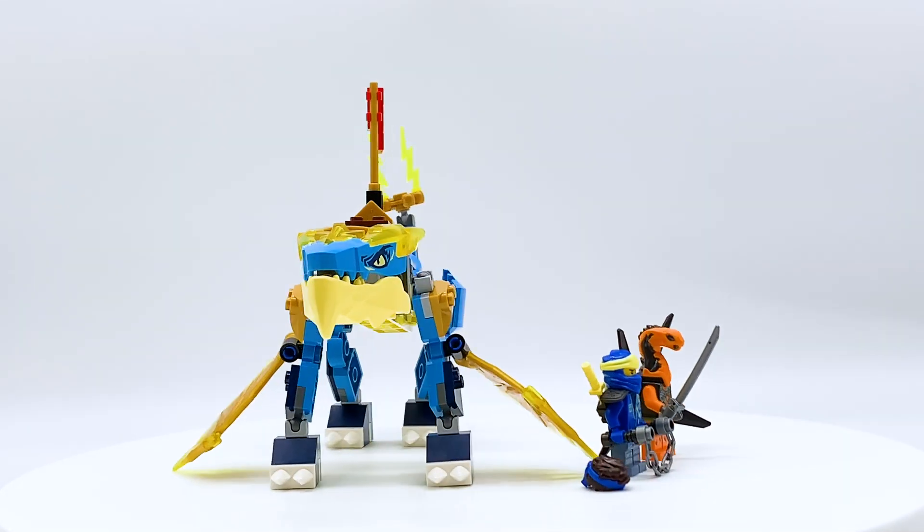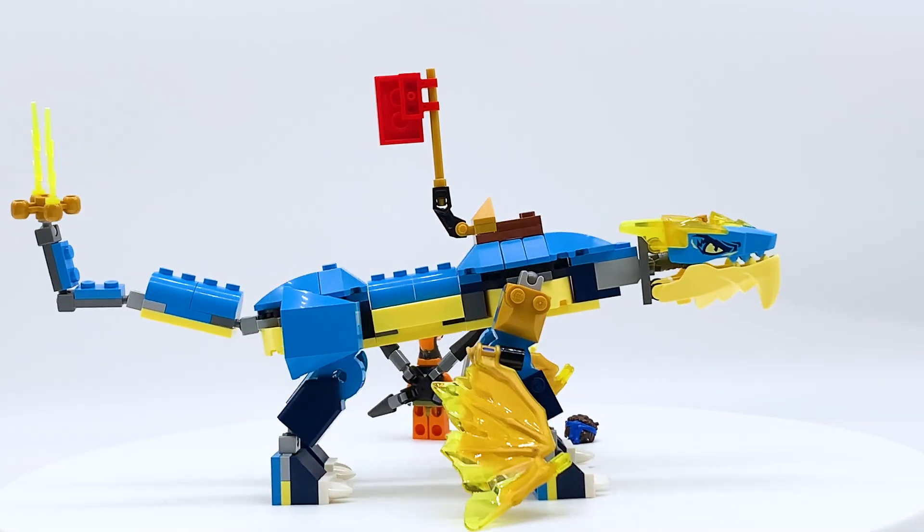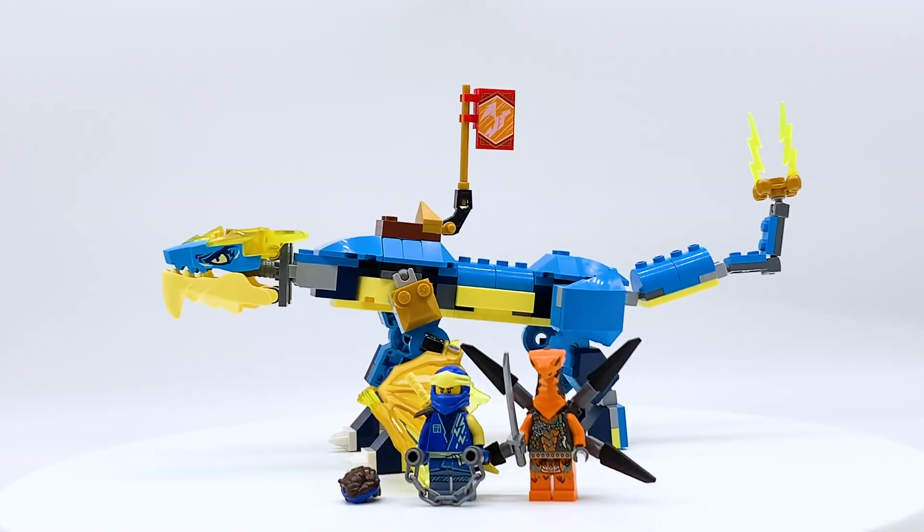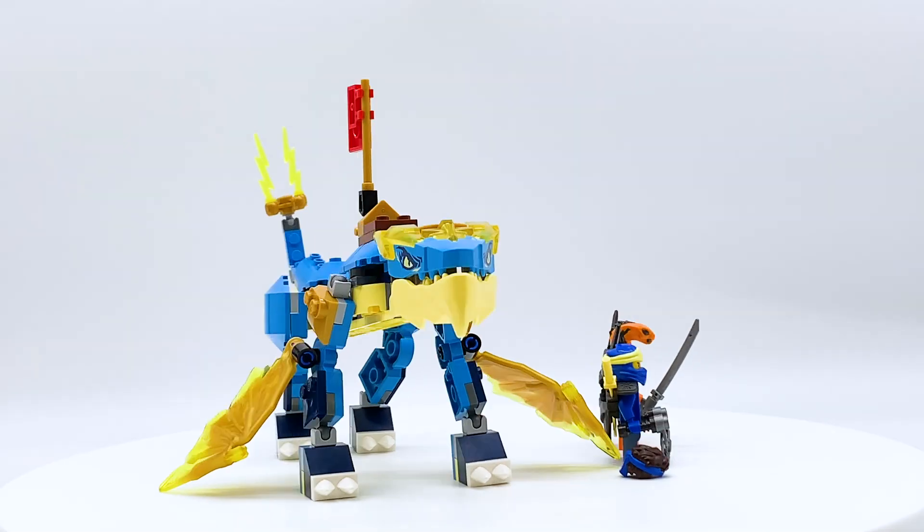Hey everyone, I'm Mine and this is set number 71760, Jay's Thunder Dragon Evo from the LEGO Ninjago theme. This set contains 140 pieces, 2 minifigures, and retails for $19.99 in the US.